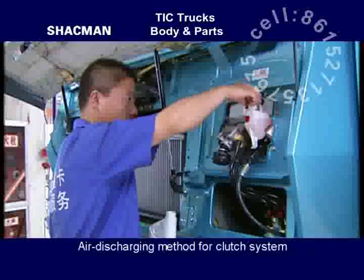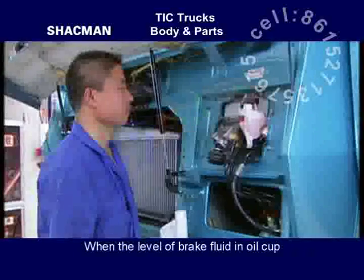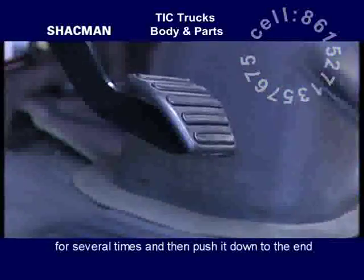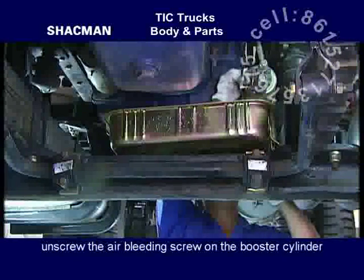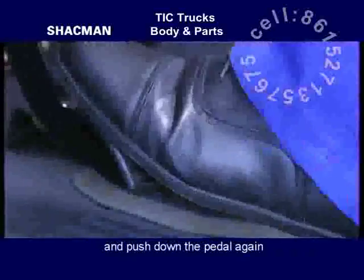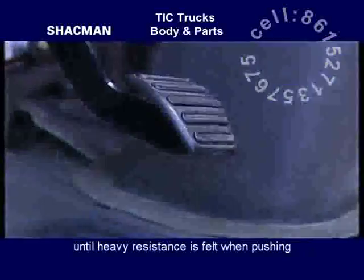Air discharging method for clutch system. When the level of brake fluid in the oil cup is lower than the standard line, push down the clutch pedal several times and then push it down to the end. Screw the air bleeding screw on the booster cylinder. After the air is discharged, tighten up and push down the pedal again. Repeat the operation several times until heavy resistance is felt when pushing.